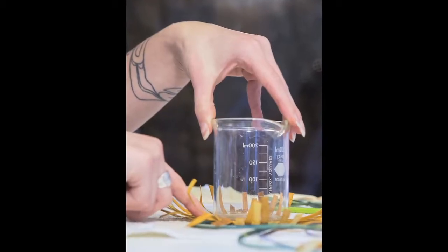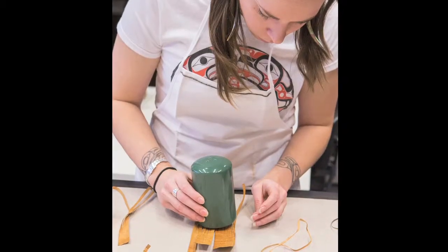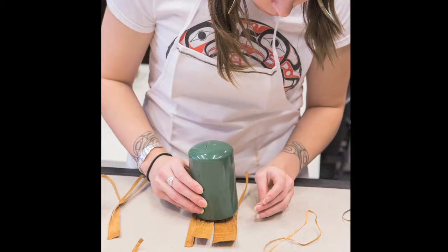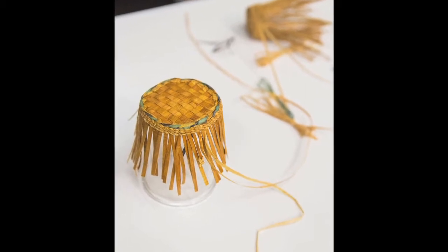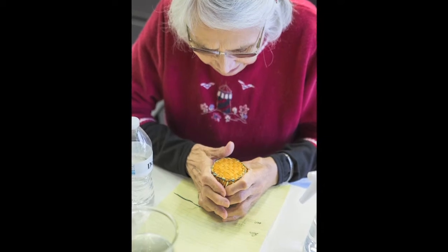These are the forms we're going to be using for our baskets — we can use glass or ceramic. You don't want to use metals because the iron in metals will soak into the materials and break them down. We want to make sure the bottoms have a really nice edge — they don't want to be too round because that will affect the way the cedar comes up for the side of the basket.